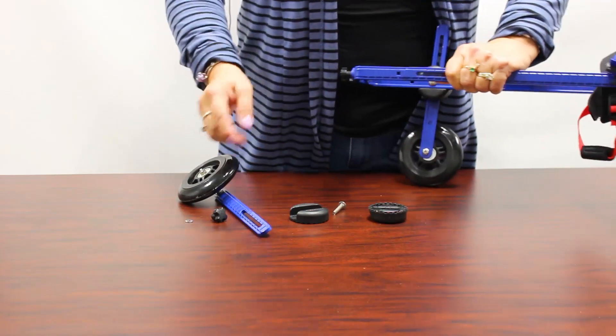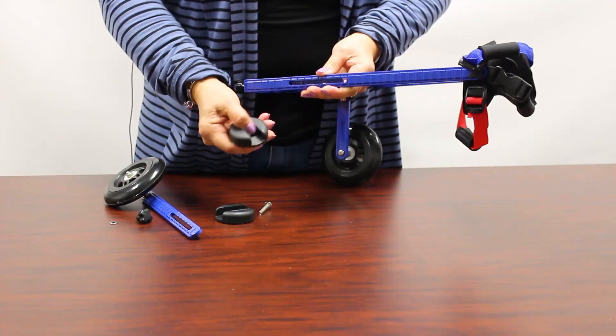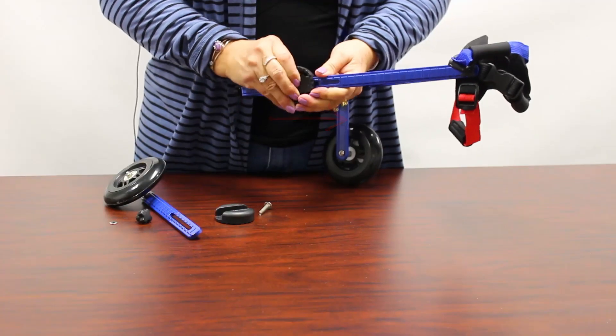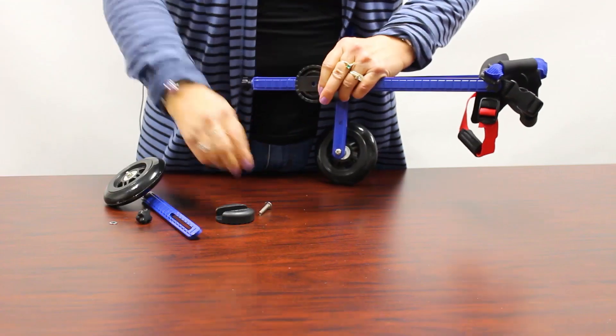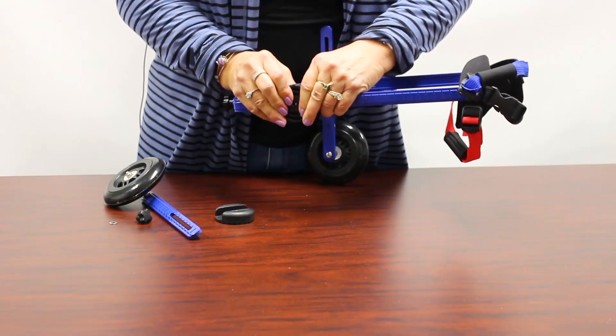So when you get your new knuckle to put it back on, this knuckle has an arrow that faces forward, so you just put it right over. When you put the knuckle on, make sure you use the middle square hole. Then you put the screw through the middle.